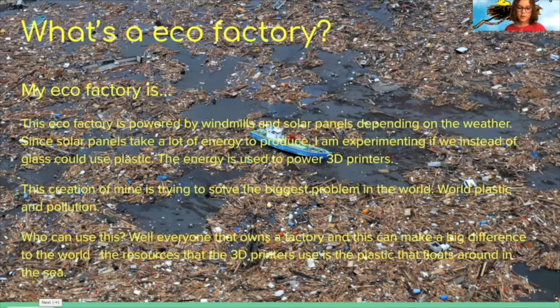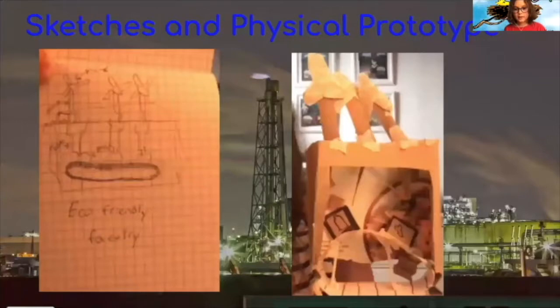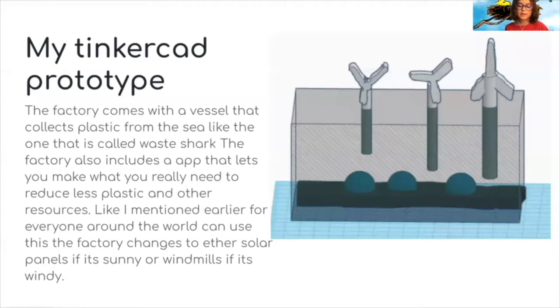This is my sketch and my physical prototype. The way it's going to make products is with 3D printers. The resources it's going to use are mostly out of recycled plastic. Instead of making two separate types — a solar panel and a windmill — it's going to be connected into a combined solar windmill.